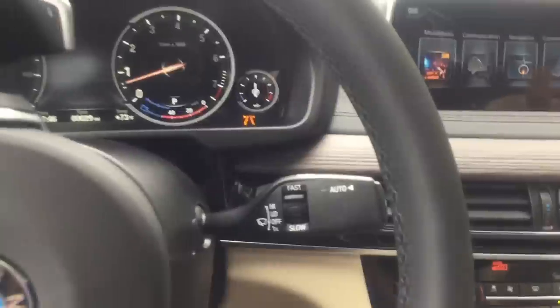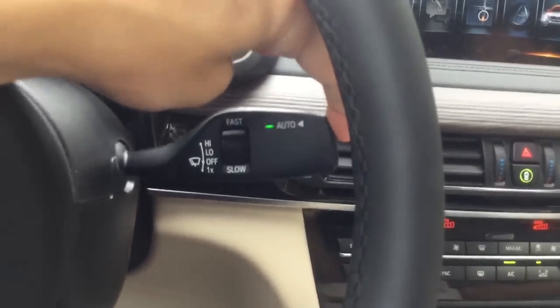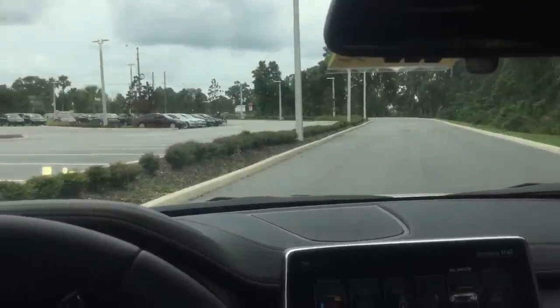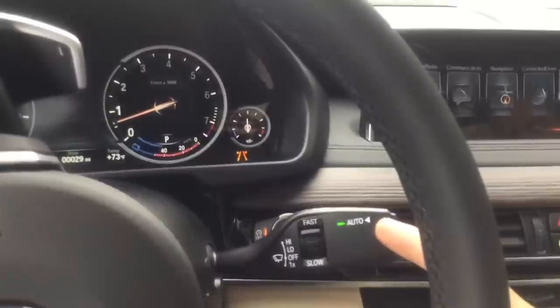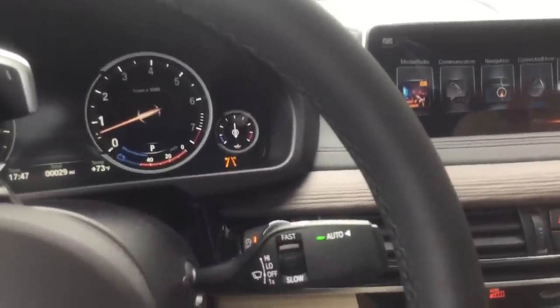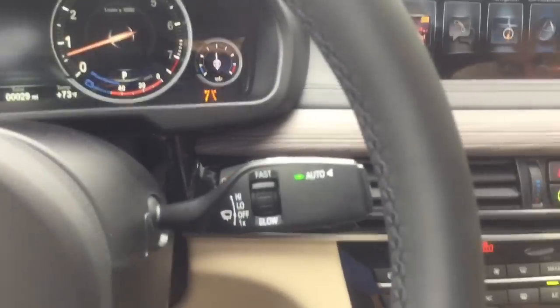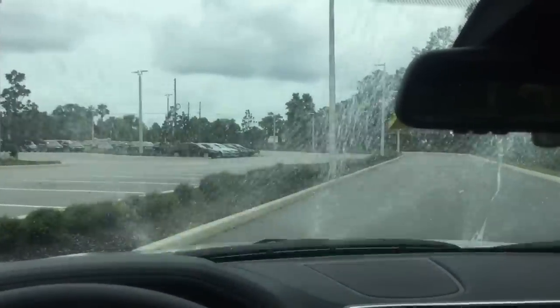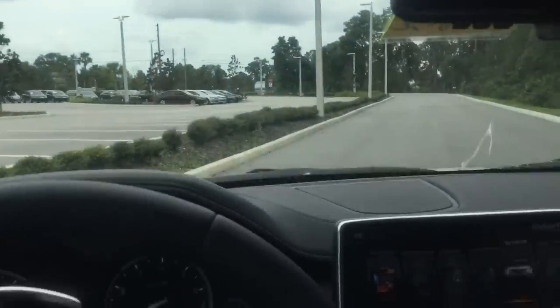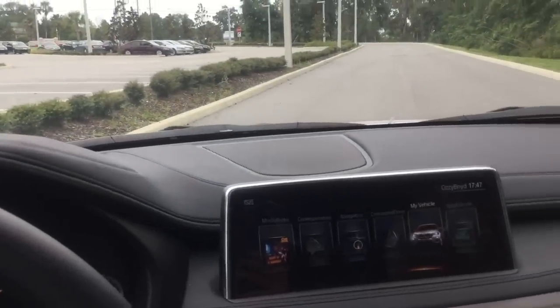To activate automatic windshield wipers, simply press the button at the end of the wiper stalk — you'll get a single sweep to confirm the system is on, plus a green indicator. The small dial adjusts the sensitivity of the automatic wipers, not intermittent speed. Pull the whole stalk toward you to wash the windshield. For manual wipers, press up lightly for slow or all the way for fast; press down twice to turn them off.